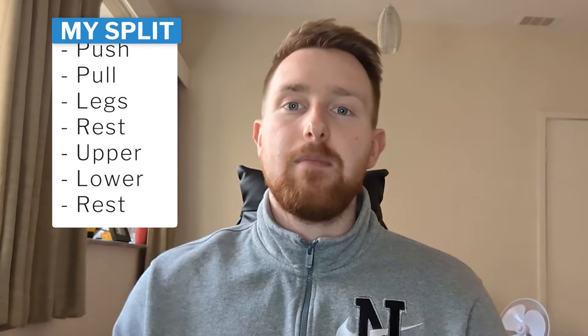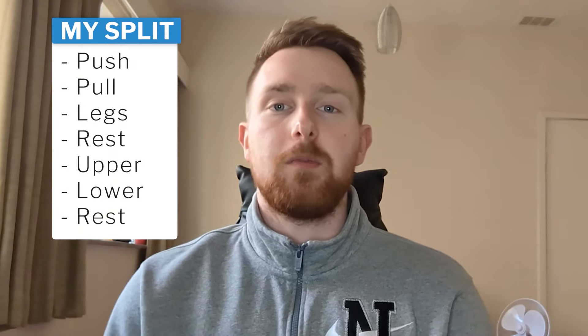I follow a push pull legs upper lower split. A lot of times people will follow either push pull legs or upper lower or full body and only take one training split and follow it to the T. However, I've decided to incorporate two different splits to suit me, and I recommend you do the same. My problem with push pull legs was that I only like to train five days a week, which means I can have two rest days.